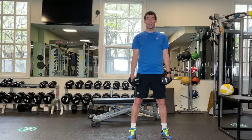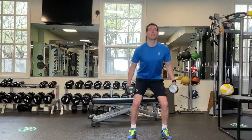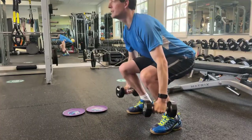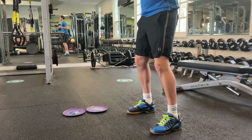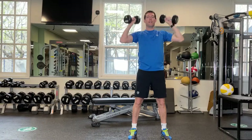We're going to do ten repetitions of this. Squat down, up, push. Making sure the knees go over the toes, middle toe.